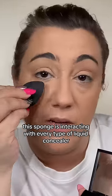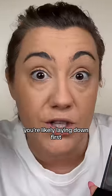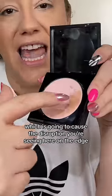A sponge is interacting with every type of liquid concealer you're likely laying down first. You then go back, take that concealer, and dip it right into the powder, which is going to cause the disruption you're seeing here on the edge.